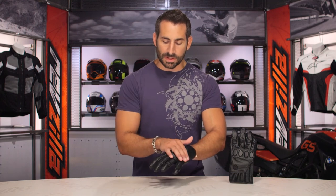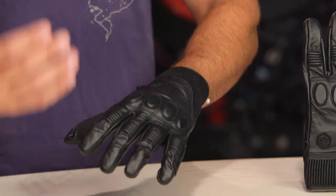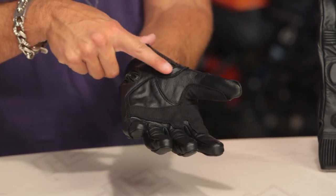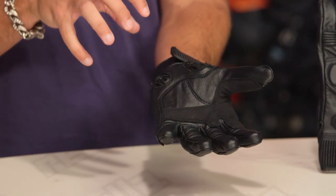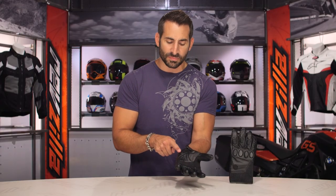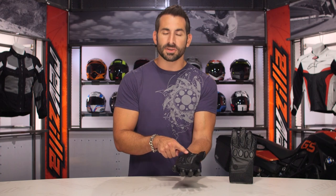Now, if we look at it: base knuckle protection, accordion stretch panels for a bit of style and function, and if we flip it over, the claim to fame here with the Knox glove is you're getting baby scaphoid protection. Again, it's not the full race protection scaphoid. What it's going to be is base of the thumb, base or heel of the hand, protecting some of those small scaphoid bones in the base of the wrist.